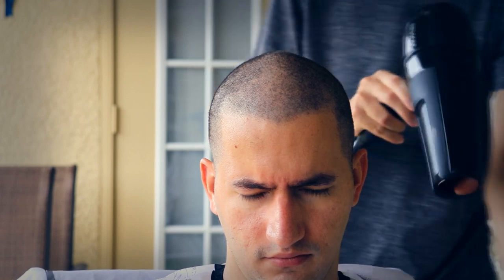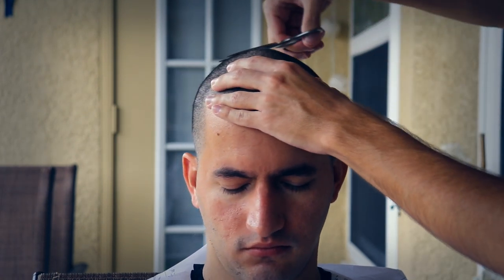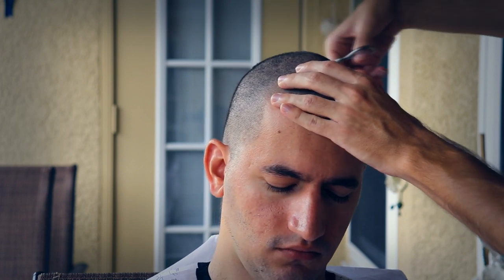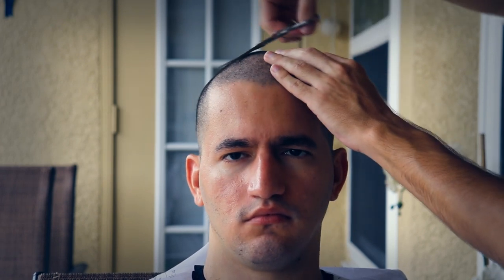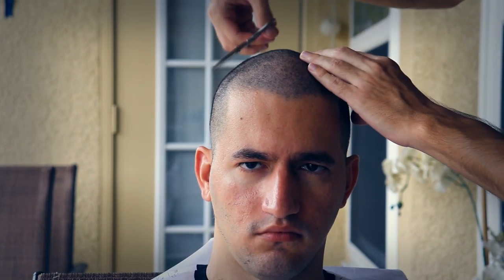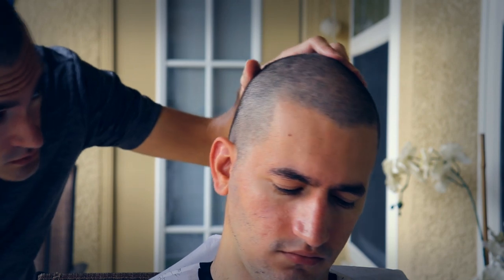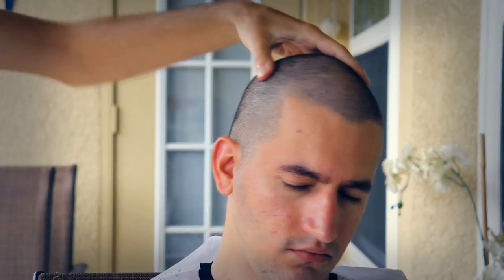I found it easier to go in with the scissors again rather than the shaver because it's more precise — precision-based rather than the whole shaver, which gets a chunk out of your head. The scissors just get the bits sticking out — those little hairs not caught by the shave — and it's gentler on the client as well.